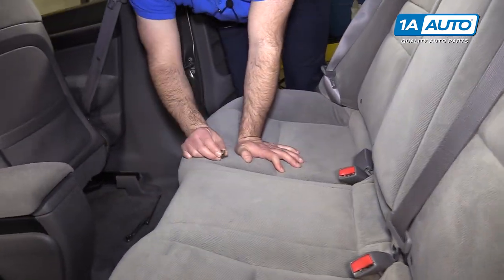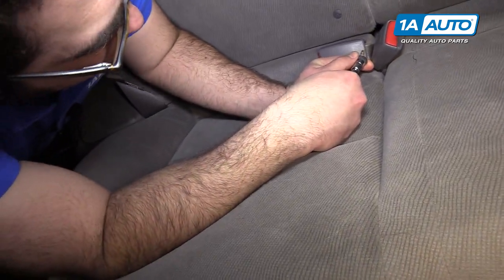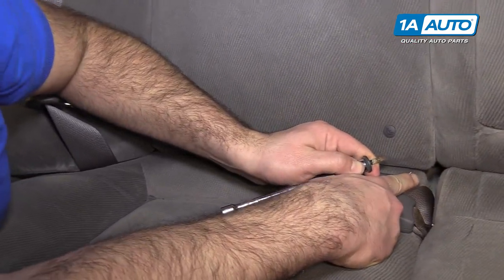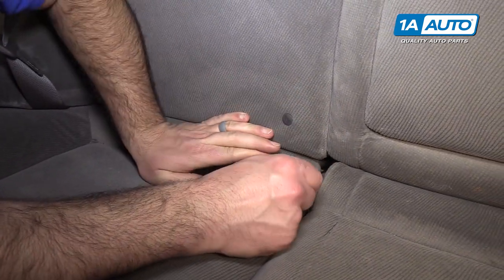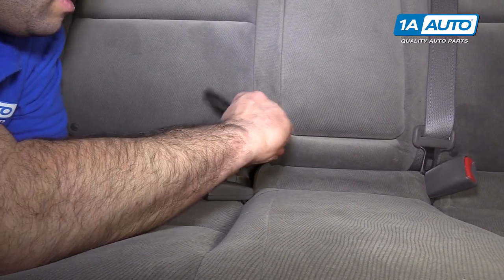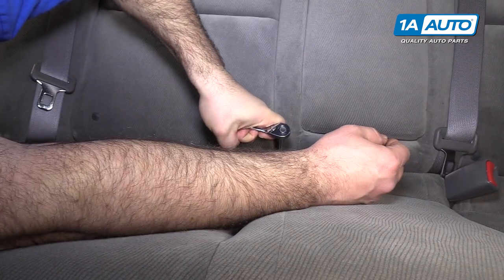I'm going to take that bolt and reinstall it. I'm going to kind of have to look through here to move these out of the way. There's a metal loop and this bolt is going to go through the loop and find the hole. Get the bolt started in the threads, tighten it down, and just go until it's tight and you're all set.